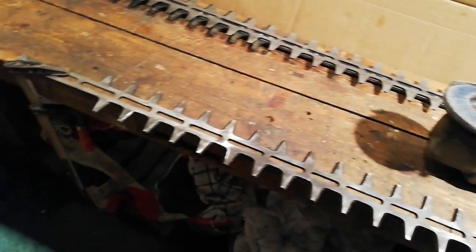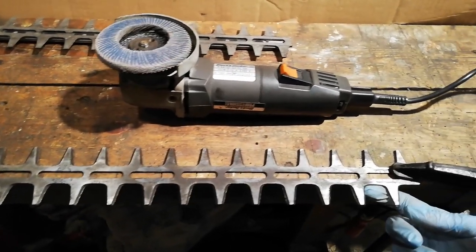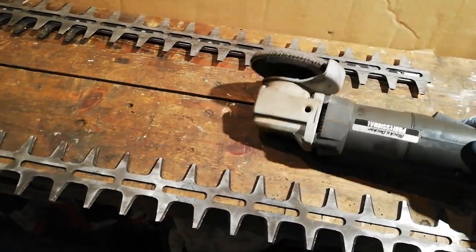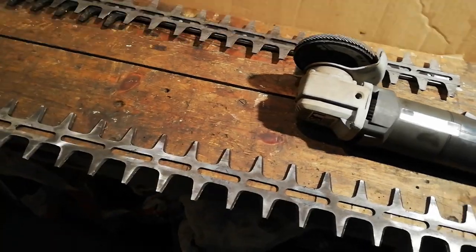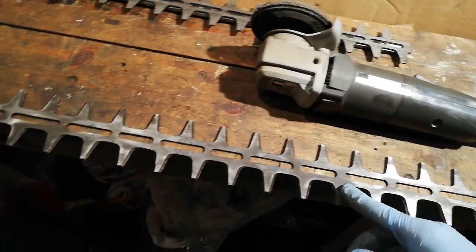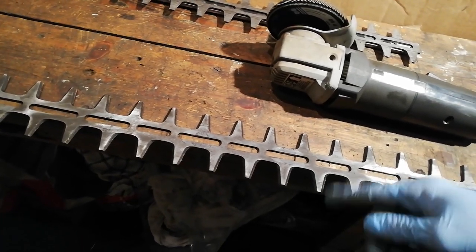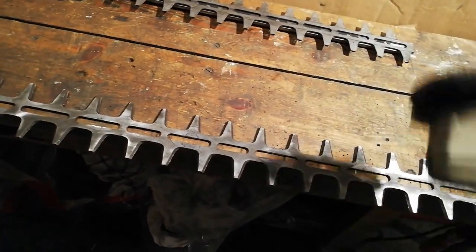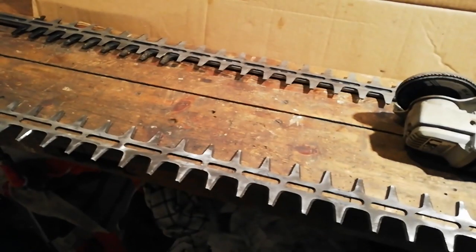I've got the blades all cleaned off. Now what I do is clamp one blade to the edge of the bench so it's overhanging, set up for sharpening. What I use is an angle grinder — a small four-inch one with a flappy sanding disc. You can use a hand file, a die grinder, or a multi-tool. This is just what I've got and I find it works well.